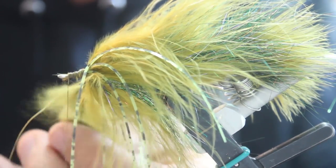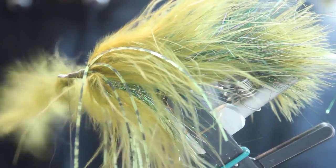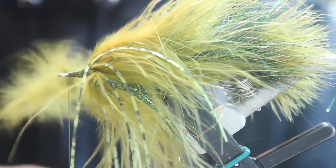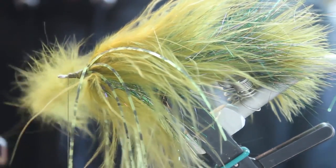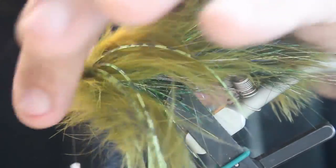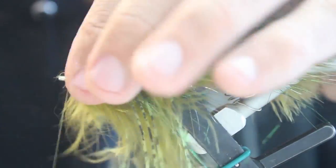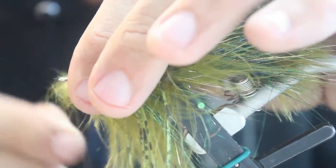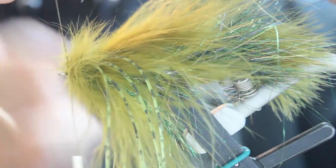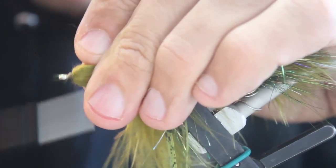Make sure to spread it out evenly. Start wrapping that forward and comb those fibers back as you go. Wrap this all the way to the eye of the hook. Secure it, cut off the excess, and pull it back just a little bit. Build a small head.